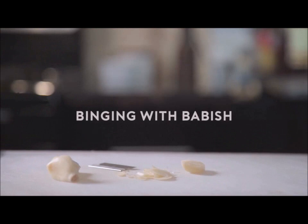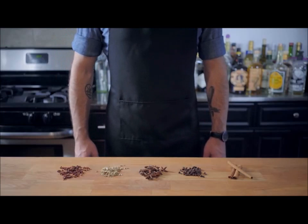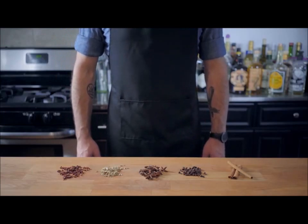Hey baby, I hear the blues are calling, toss salads and scramble, baby I— What's up guys, welcome back to Binging with Babish, where this week we're taking a look at Chinese Turkey, a.k.a. Ramey Rashid.